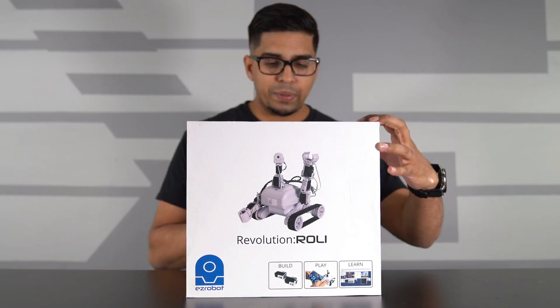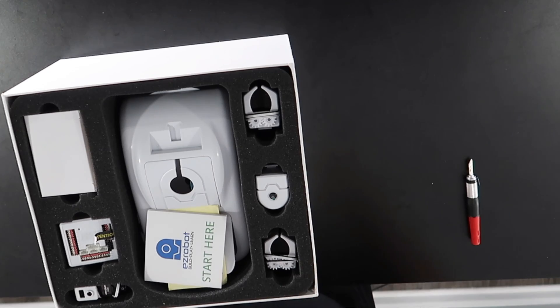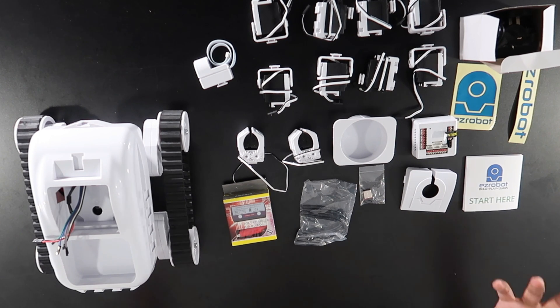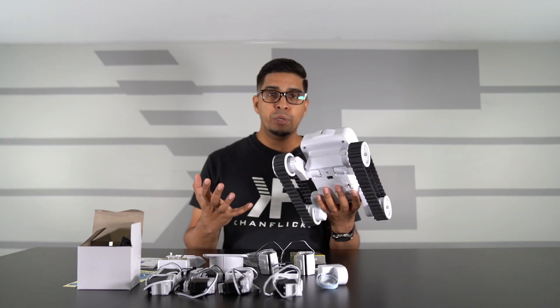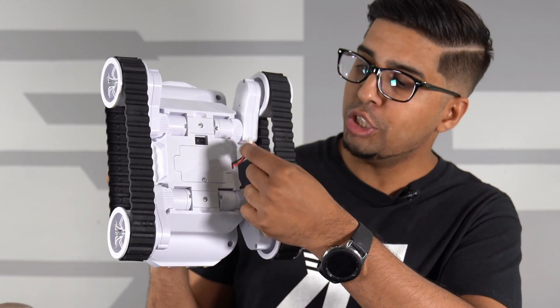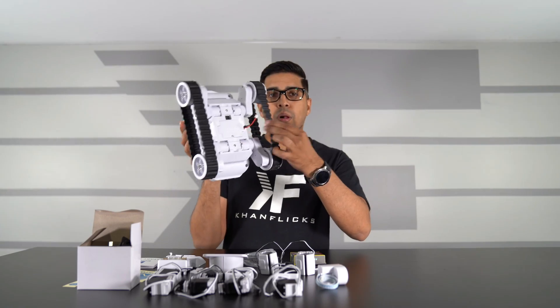One thing I really like about EZRobot is their presentation - everything is nicely laid out and easily accessible. This is everything it comes with: a variety of different parts, and the nice thing is it doesn't require any screws - it is all plug and play. The main control unit comes pre-built, which is great, as there are a lot of cables running through it, saving you some time. On the bottom it houses our battery pack with a charging port, an on/off switch, and two motors that connect to the wheels.